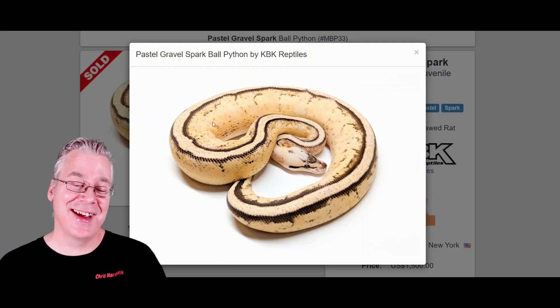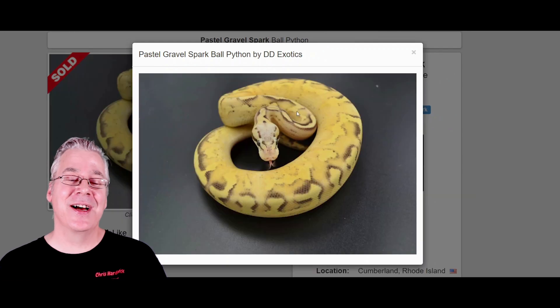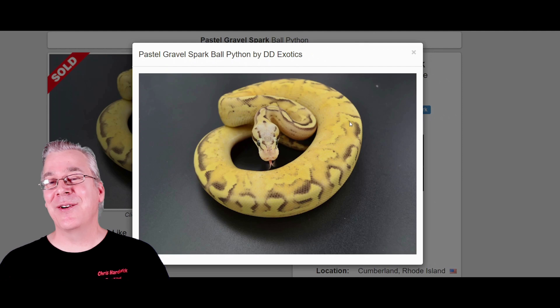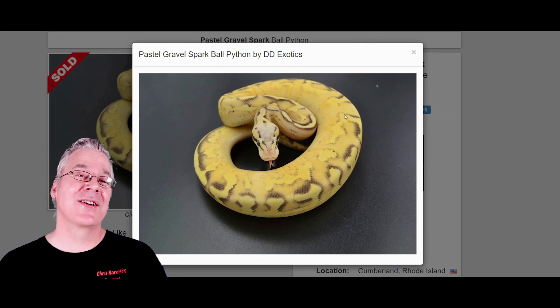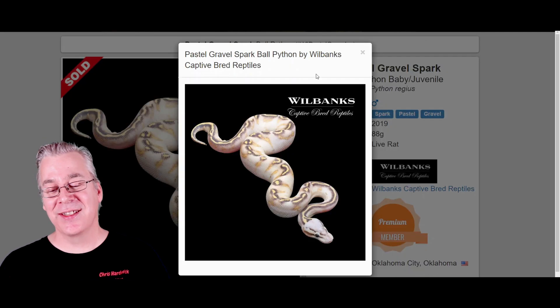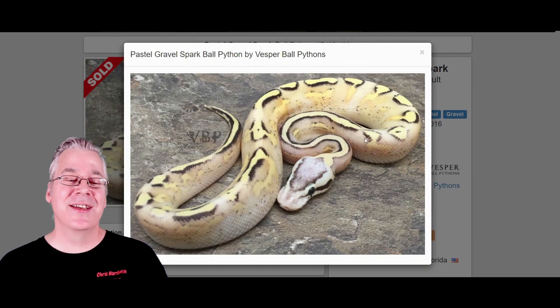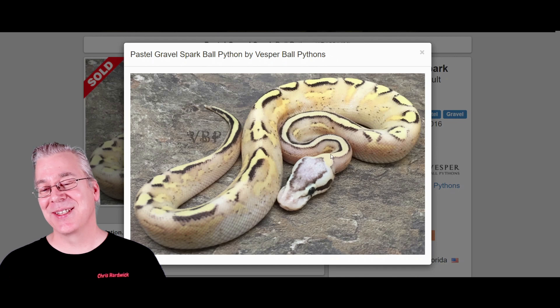I can't say I've ever seen a snake that looked quite like this. Pretty amazing. Here's another version of the pastel bypass — really crazy, from a white background to a yellow background to a really strong stripe right down the back. Here are a couple more: this one's kind of like the white background, not quite as yellow. And here's one more version — pretty incredible with all these different versions of a pastel bypass.